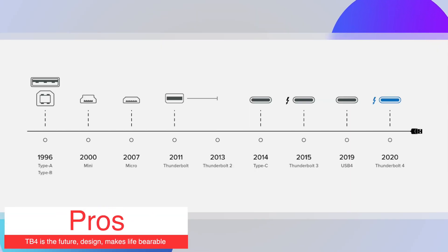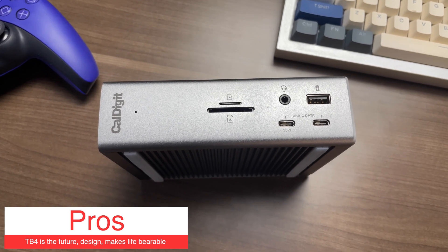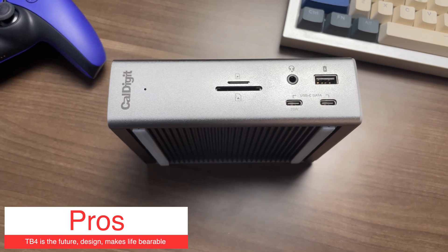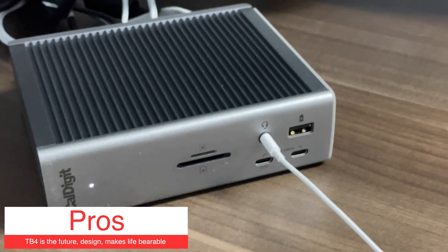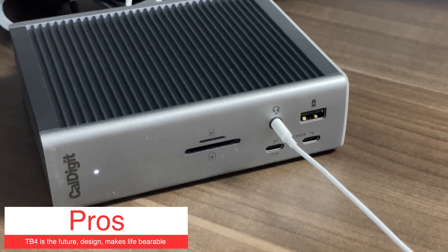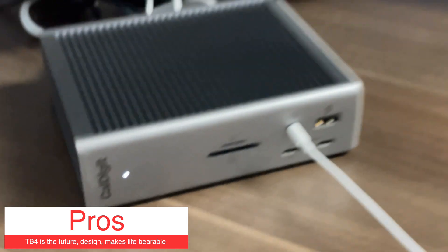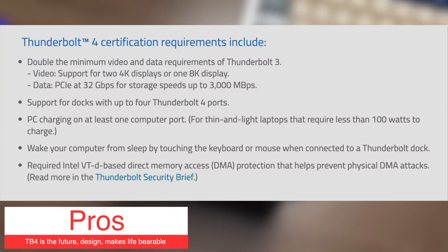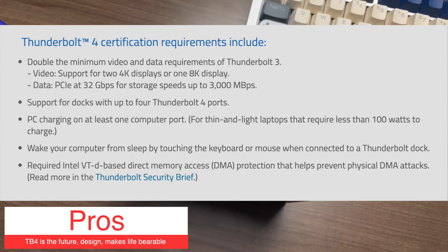Definitely the biggest pro is the Thunderbolt 4 protocol because everything just works exactly as you expect it to. The other thing that I really like about this unit is just the thoughtfulness in the design. I especially like the ports that are on the front of the unit because, for example, I always find myself plugging in headphones into the audio jack or plugging in a USB drive. On top of future-proofing your workflows, the ease of use and the form factor just makes starting your work day a whole lot easier, especially in the work from home environments that we live in today.